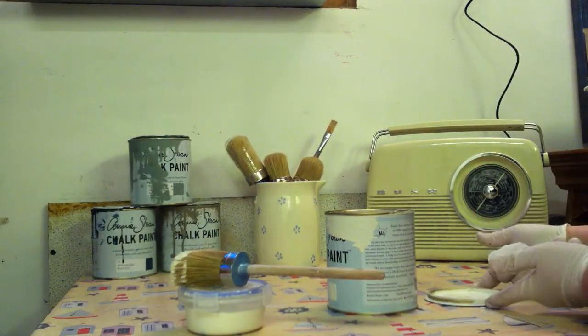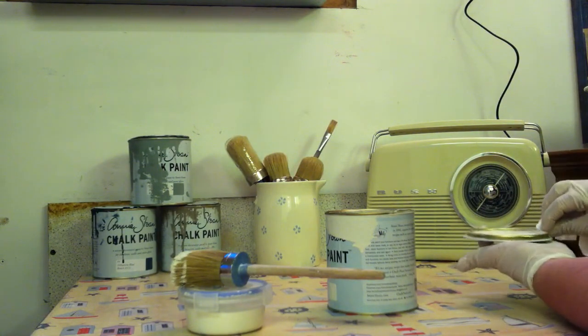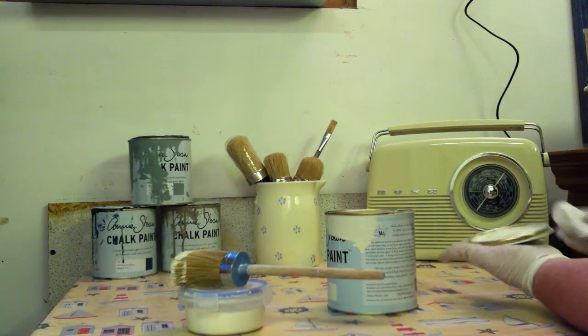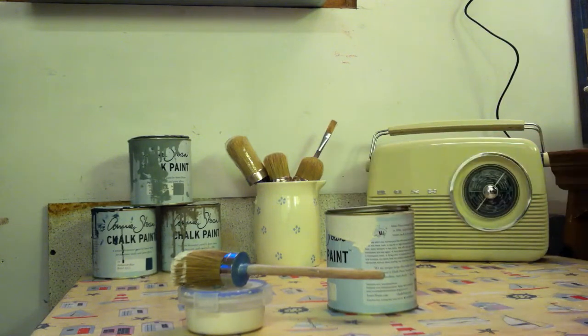But don't forget your paint lid also has some paint around it, so that also needs a wipe off. Now I know some of you are saying that's a bit wasteful — I'm not cleaning all the inside of the lid, it's just the edge bit. But I find it's far easier to waste a little bit now than to ruin a finish on a beautiful piece of furniture.